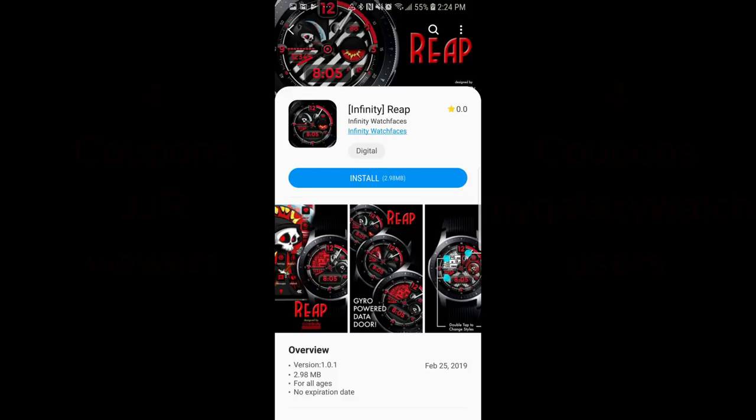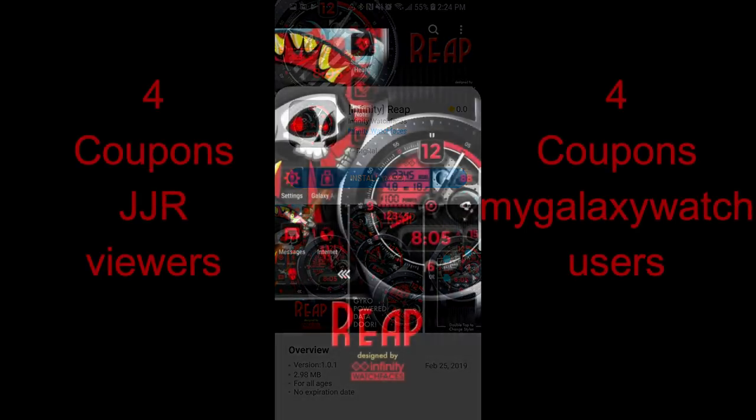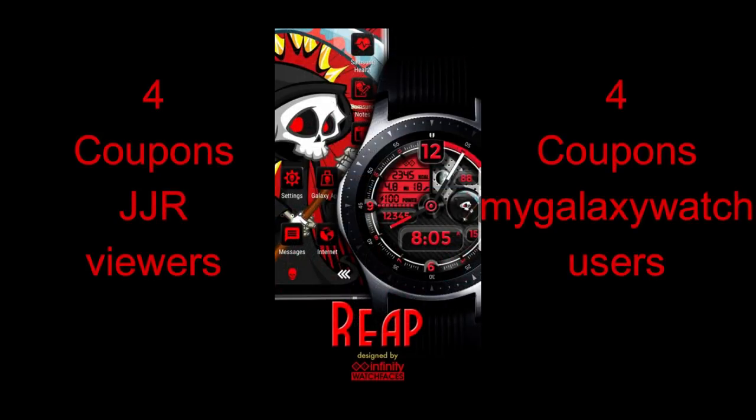Hey Jibberjat family, welcome back to another episode. I'm really excited about today's show because I'm going to review the newest watch face and galaxy theme from our friends at Infinity Watch Faces, and I'm also going to be giving away coupon codes for both the watch face and the matching theme to each winner.